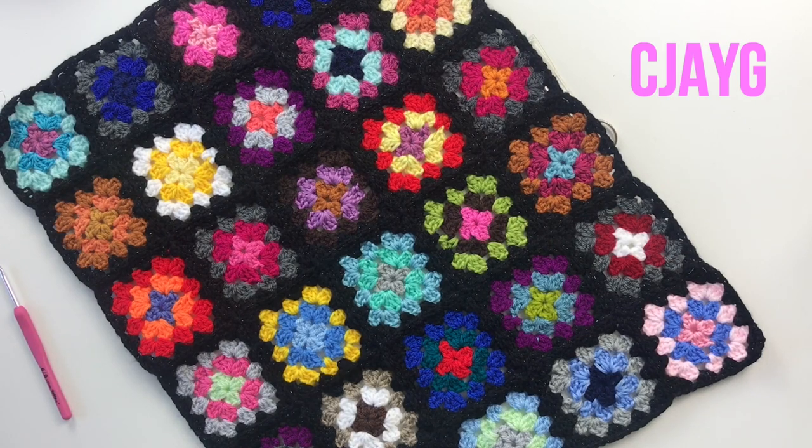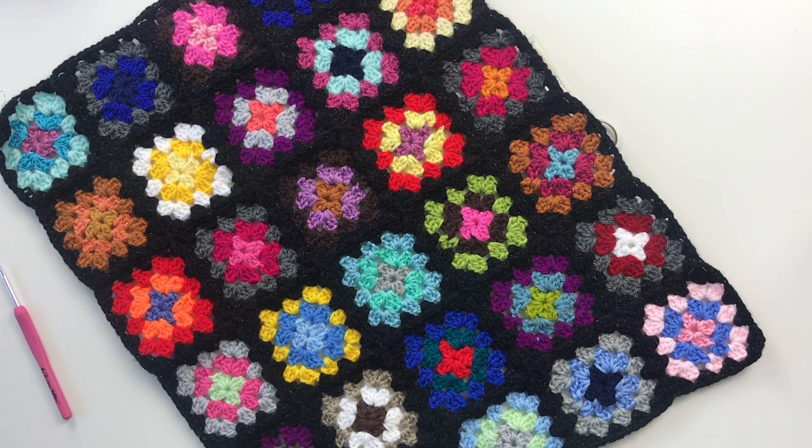Hey tribe, welcome to HGDC - HG Designs Crochet. Today I have a tutorial in my granny square tutorial series and I'm going to teach you how to do the continuous join as you go method. The continuous join as you go method is by far my favorite seaming method because it's quick, it's just like crocheting as opposed to sewing, and it reduces the amount of ends that you've got to weave in.